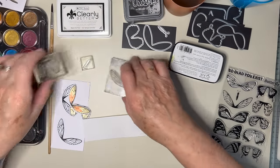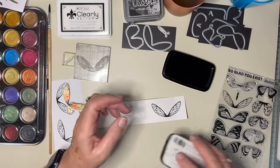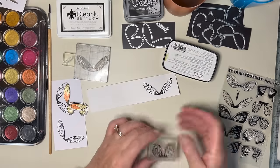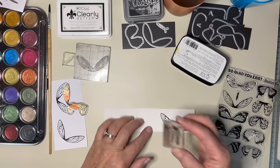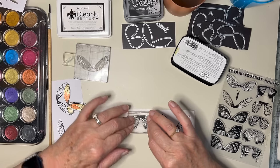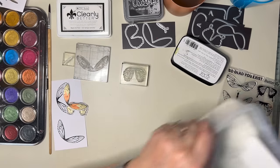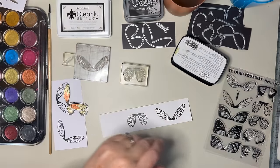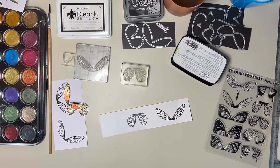Now we'll do the other part of the butterfly — this is the lower wings, I think. Very, very pretty stamps. Just do that again in case I've knocked any of it off. And straight into the embossing powder. There we go — put the lid on before I knock that off. Now I'm going to heat set that bit.